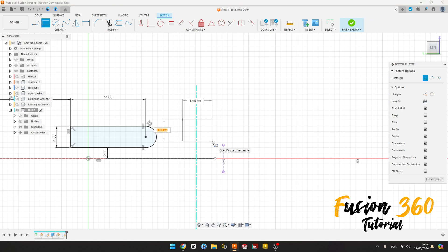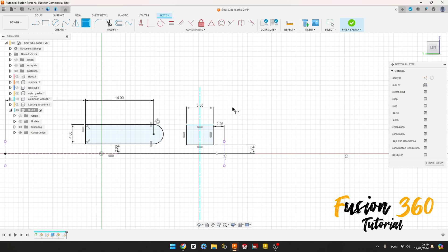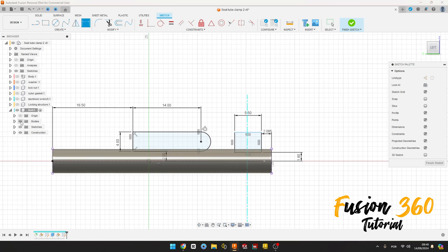Now select a 2-point square, make a square here, 5.5 millimeters. Go to Sketch Dimension: the distance between this line and this line is 1.8 millimeters. The distance between this line and this line is 2.25 millimeters. We have this. Let's show this body here. Finish the sketch.